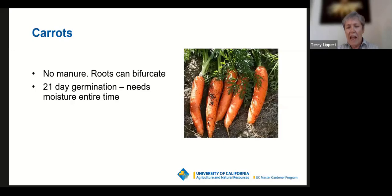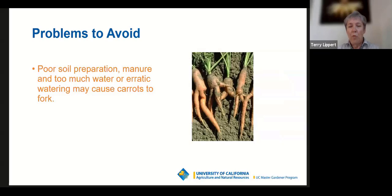When starting carrots, don't add any fresh manure. If you're adding compost, check that it doesn't contain manure, as it can cause roots to bifurcate and split. Other causes of forking include poor soil preparation — if you've got clay soil, carrots grow poorly; try a container instead. Also be careful with water: too much, or erratic watering where soil dries out between waterings, can also cause forking. They're still good to eat, but much harder to peel.